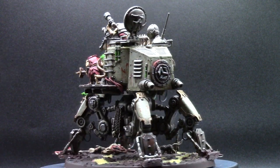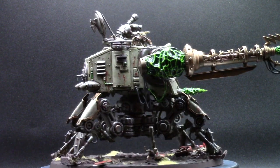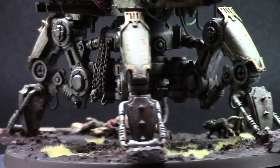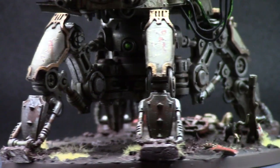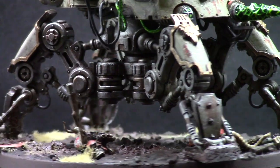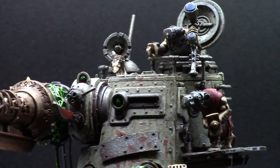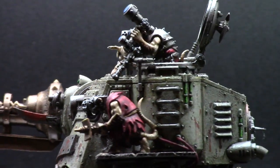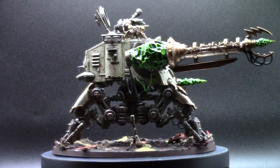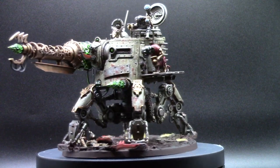And there we have it — that's the walker done and painted. This project did take me a little while to get through; real life got in the way, but I managed to finish it eventually. I hope you've really enjoyed seeing the process of this kitbash from start to finish, with nothing more than an idea and bringing it to a finished model I can put on the tabletop and be proud of. Kitbashing is a lot of fun, and I hope I've inspired some of you to go out and do some Skaven kitbashes of your own. I've been Destro, you've been great, and I'll see you next time.